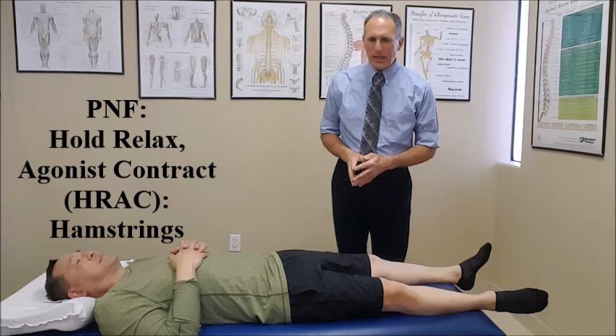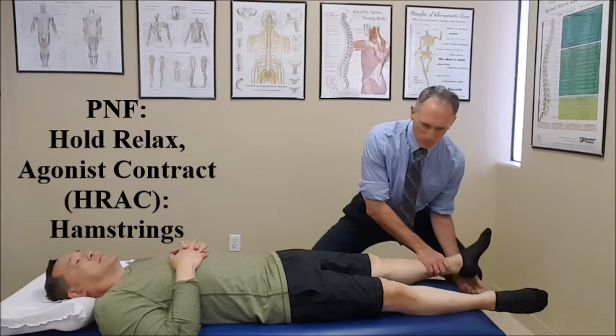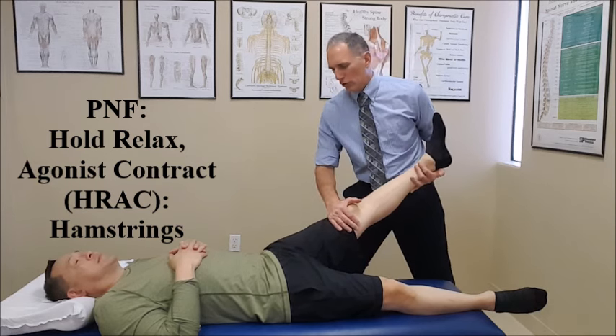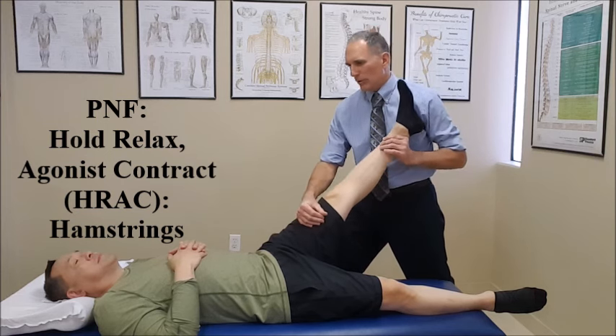The patient is laying supine in a relaxed position. What we're going to do is passively bring the leg into hip flexion, and ask the patient to let you know when they feel a mild, comfortable stretch of the hamstring muscles.